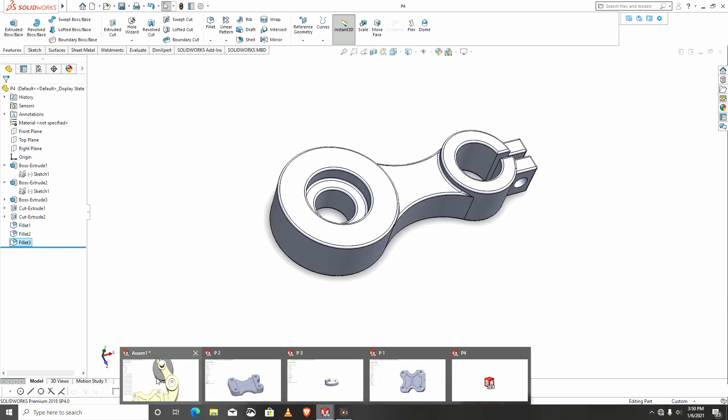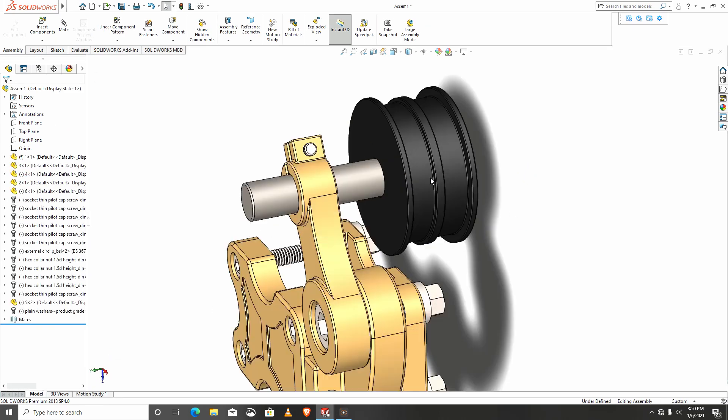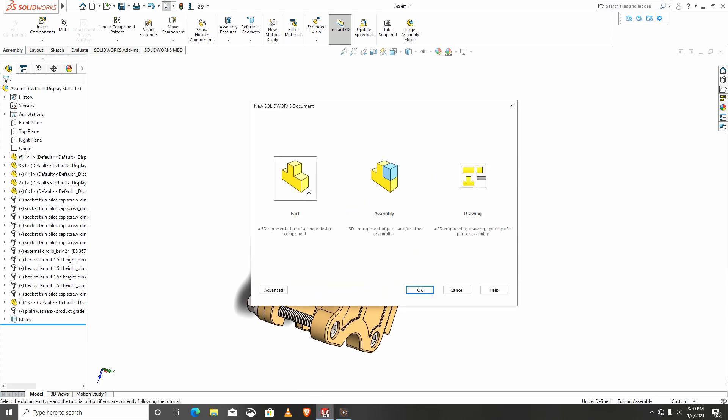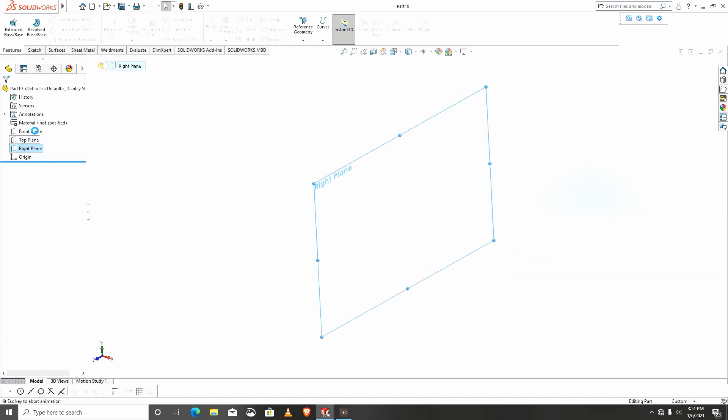This part is saved. We go to these two parts. The next part will be this plastic part, so I will open a new part and start my sketch again — this time around I want it on the right plane.